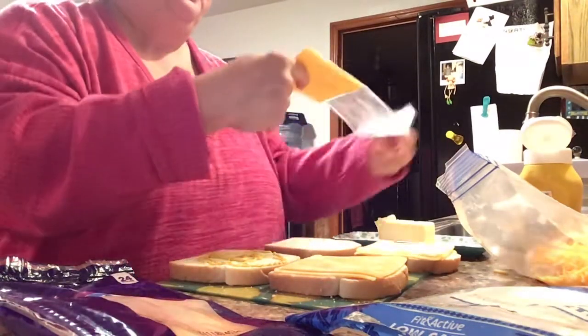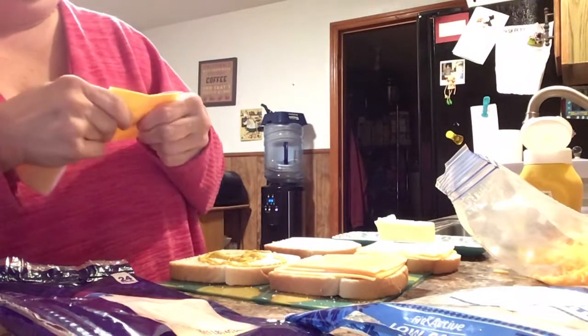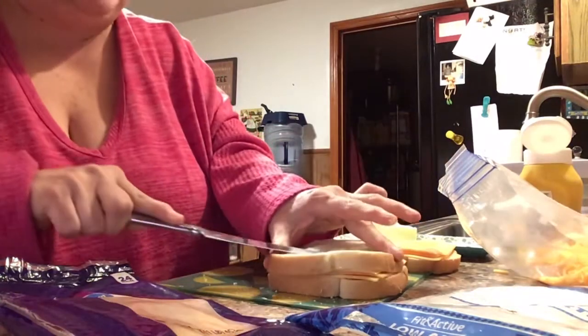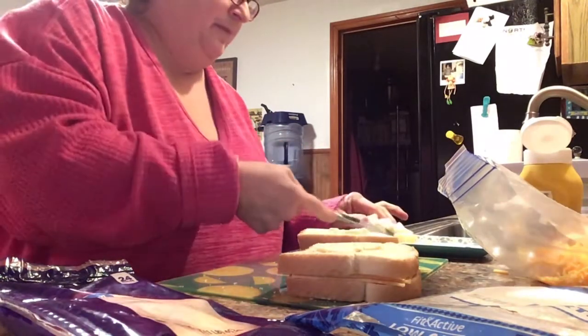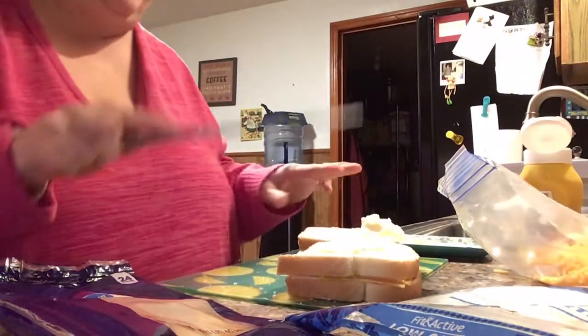I'm gonna open up this processed cheese — I love it, it's perfect for grilled cheese. I'll put one slice and a half on. Then I'm gonna take the butter and put two little pieces on the bread like that, lay it in the pan butter side down, and when I smush it I'll put more butter on the other side. That way you don't have to worry about it. I'll lay this down on the butter side and add butter on top when I flip it.